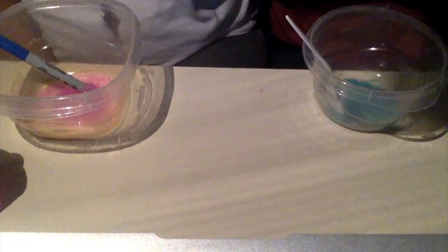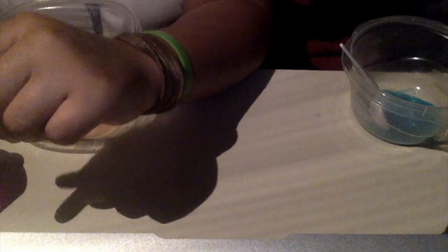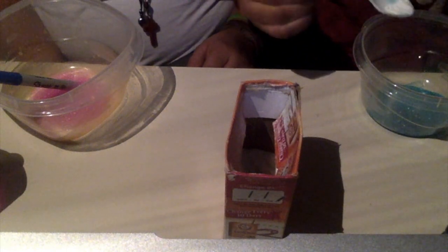Alright, the next instruction is to add one and a half teaspoons of baking soda and mix thoroughly. One and a half is like one and then a half. We're doing one and a half because we only poured half the bottle, whereas the full instructions are for a whole bottle.